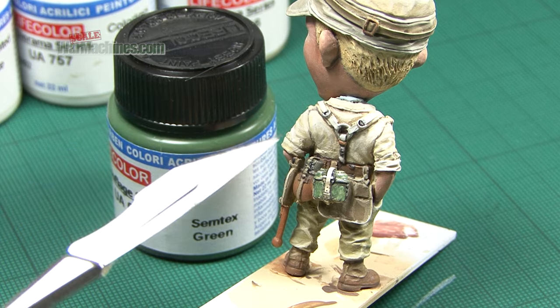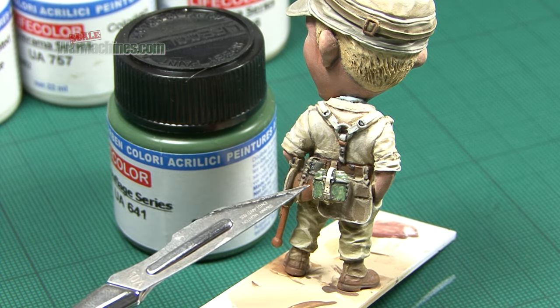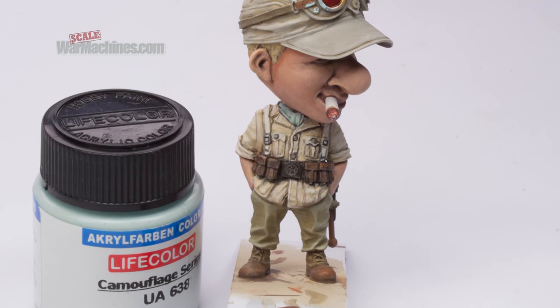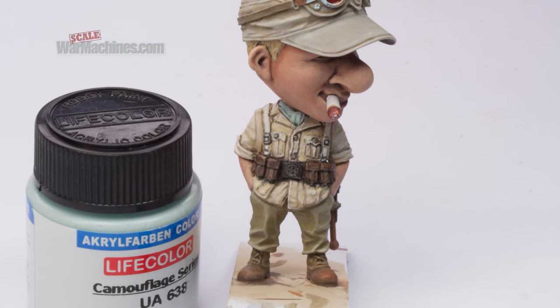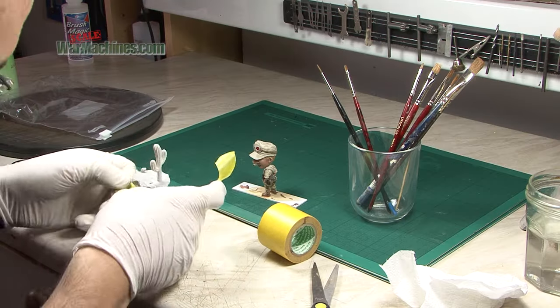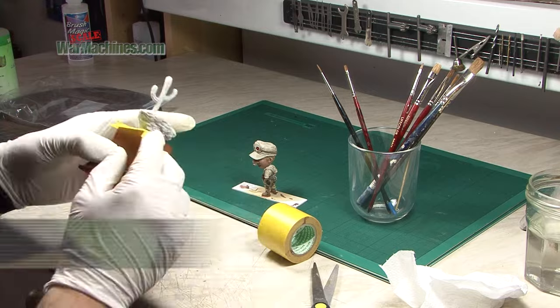This was then added to by using smoke from the Tensechrom sets. That was applied along all the joins, shadows and areas around things like buttons to create defined shadows. I also used smoke and oranges, whites and black for the cigarette and embers. Tensechroms are a really useful product and I've made a video on them which you can check out via the link.